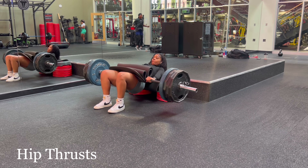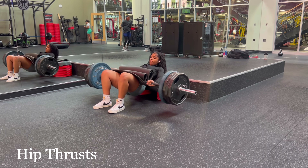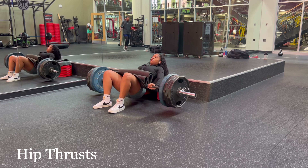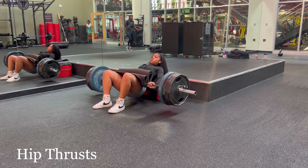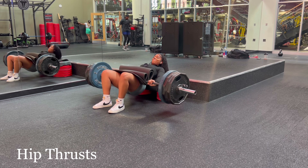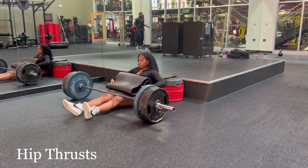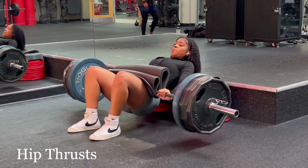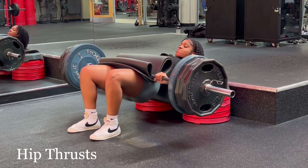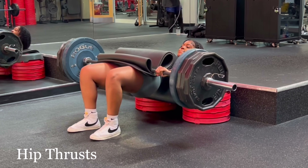I was absolutely dying on this exercise but it's a good pain. I did about four to five sets of eight reps and I'm trying to get that number up, but it's a lot of weight. Ideally I want to be in the 10 to 12 rep range, but everything takes time. I did drop the weight after to get some higher reps in. Hip thrusts — I absolutely swear by them.